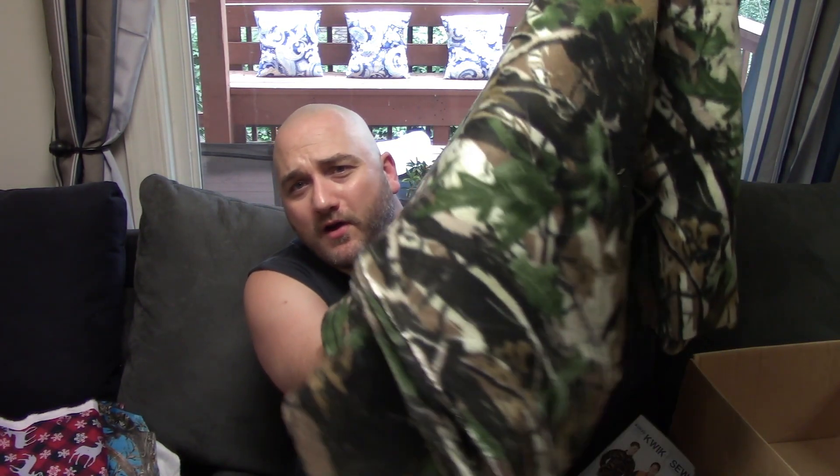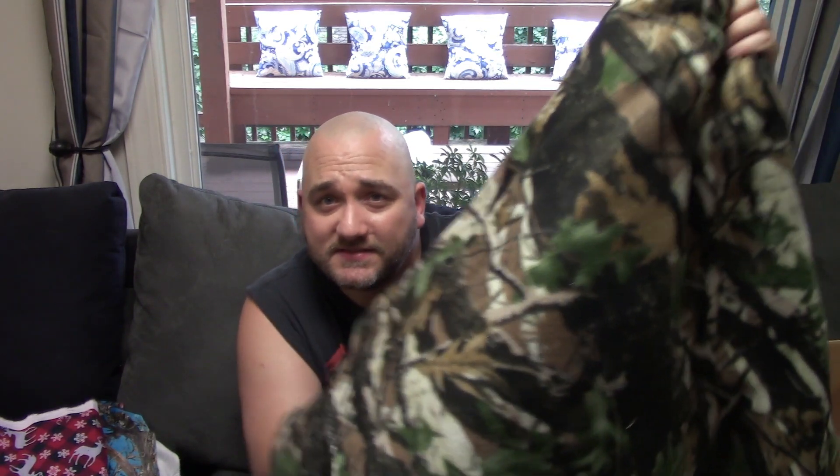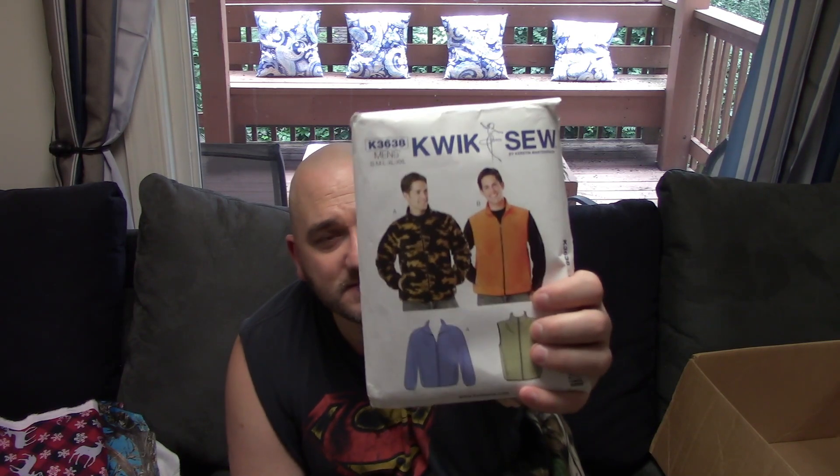Finally she sent me about four yards of camel fleece and also this pattern. That's everything in the box — another very big thank you for all this fabric. Now let's get to the video!